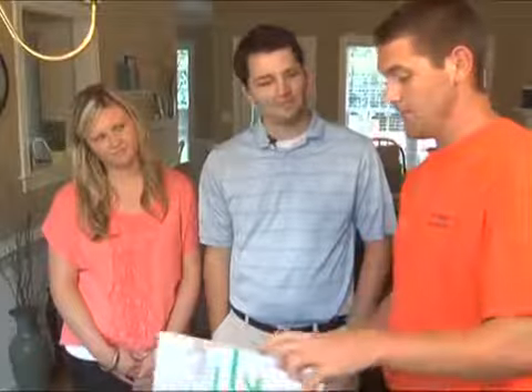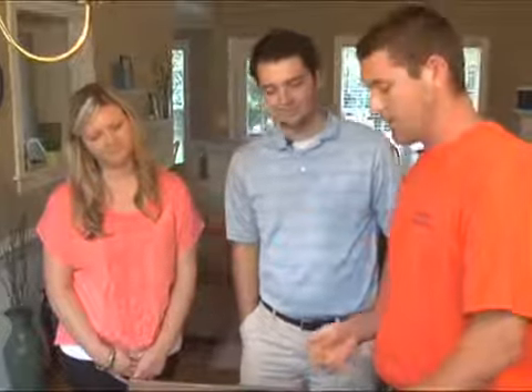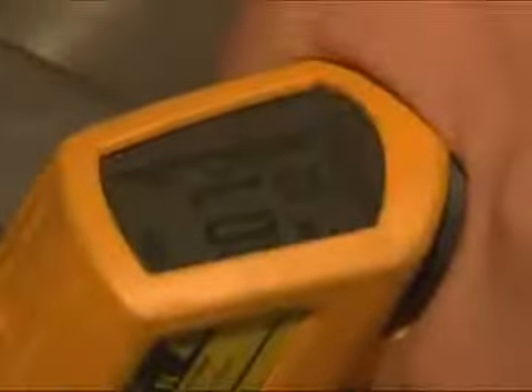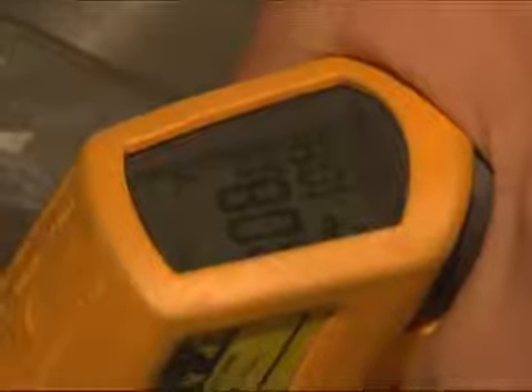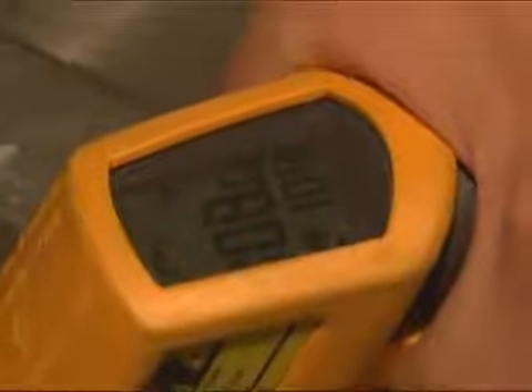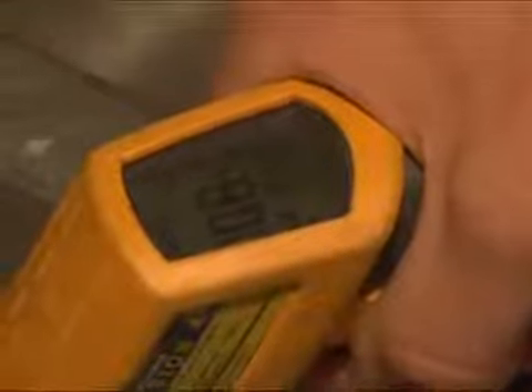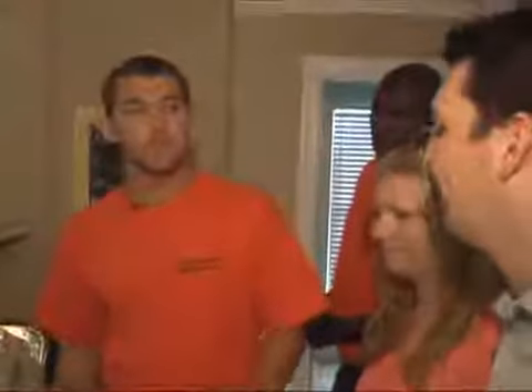We can start in the kitchen with the hot water temperature. The energy auditors will also perform a walkthrough of the home to look for potential energy savings in electricity, natural gas, water, and sewer usage. The walkthrough will begin with the interior of the home and include looking in the attic and crawl space. The auditors will test the water temperature at one or more sinks to gauge the temperature setting of the water heater. 120 degrees is recommended for optimal energy savings — the higher it is, the more electricity it uses.